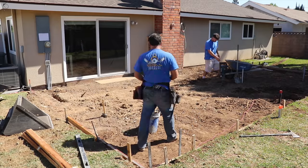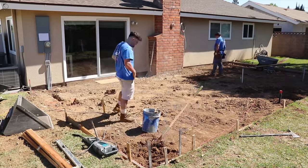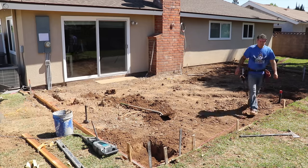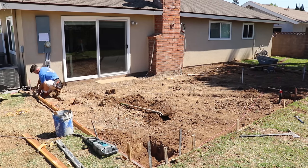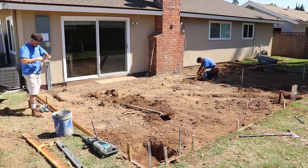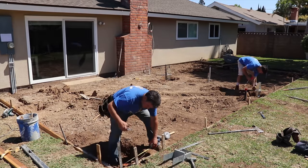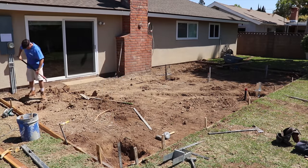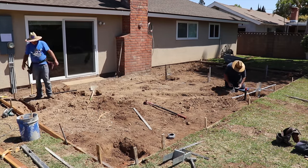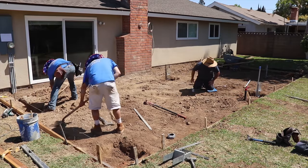We've laid out the posts — these are the footings for the new patio cover. We've dug those out. Sometimes I'll pour the post straps with four-by-four post straps ahead of schedule and then pour the slab around them, but in this case I'm going to suspend them in the air by steel stakes and tie wire and then pour the slab and footing all in one shot.